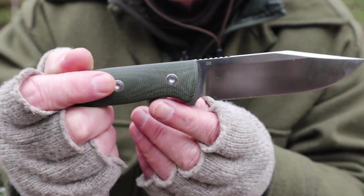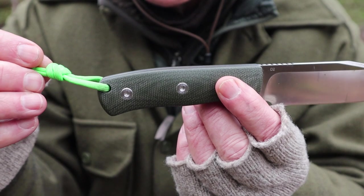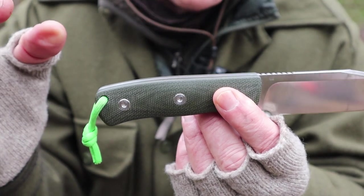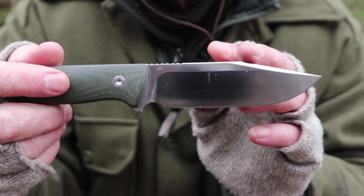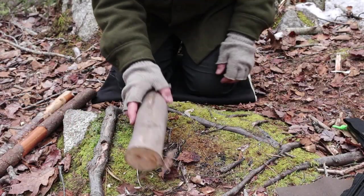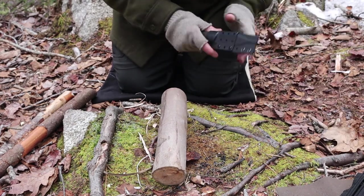It does have a lanyard hole, and I only use lanyards more for — if I drop it on the ground I can find it again. It's not for holding onto or anything else. I think it's time to do a little bit of light wood processing to show you what it's capable of. There's one thing everybody wants to know if you can do with your belt knife — will it baton?